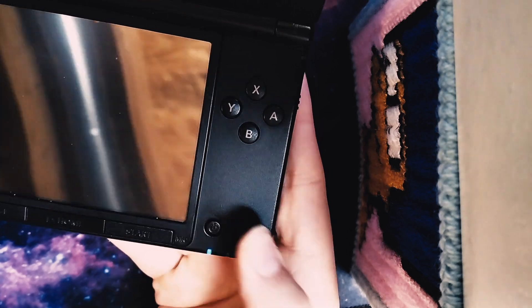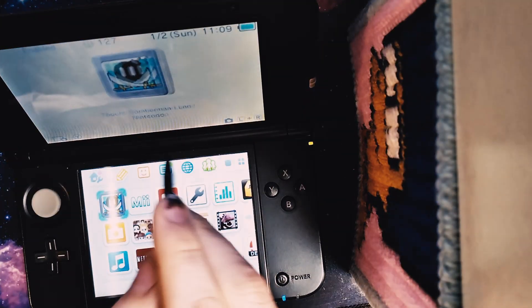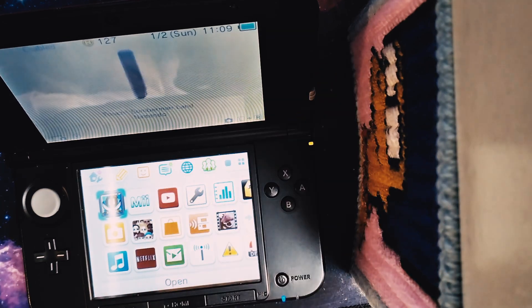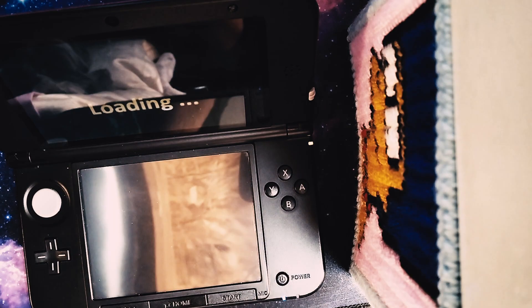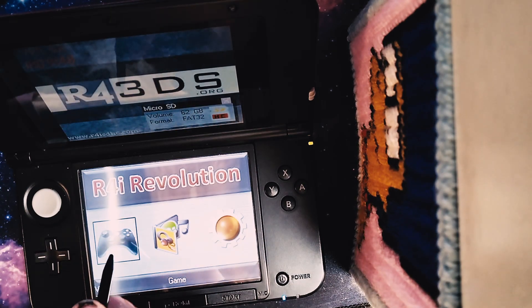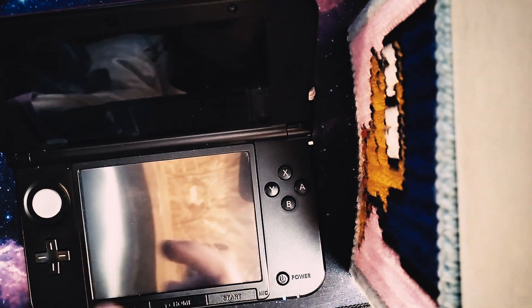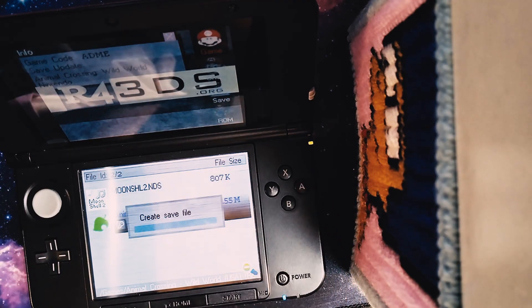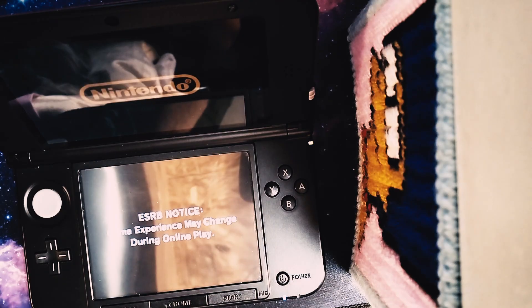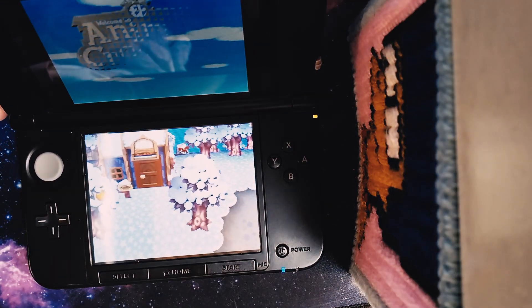Put it in your 3DS and boot it up. There's going to be this Bomberman thing — you tap that. Then you're going to have this games folder. The one in the middle is where your media would be if you put any. You go into the games folder and right there is Animal Crossing. Boot that and it's going to create a save file for you. And there you go — you can see it.